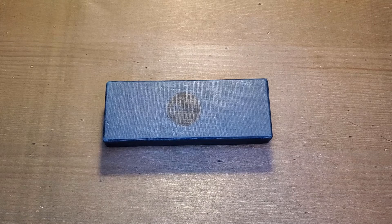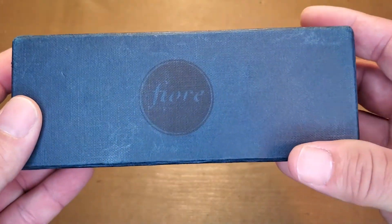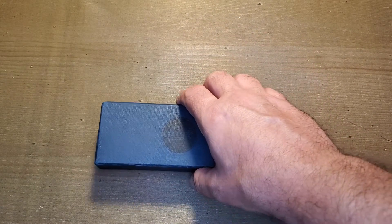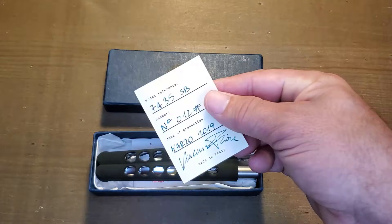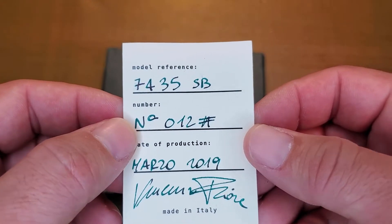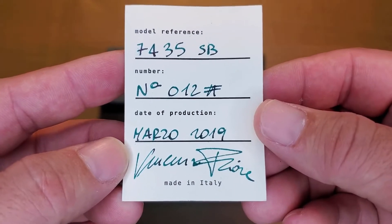Welcome knife nerds, today I'm bringing you something pretty special — this is a custom balisong from an Italian maker by the name of Fior. We've got the traditional box from Fior here. This is an older 2019 release of his knife, so let's get the package open. There is the certificate of authenticity with a model number, and the serial number for this knife is 12, produced in March of 2019.